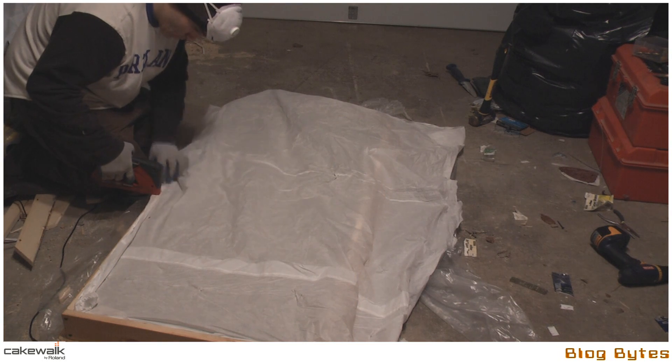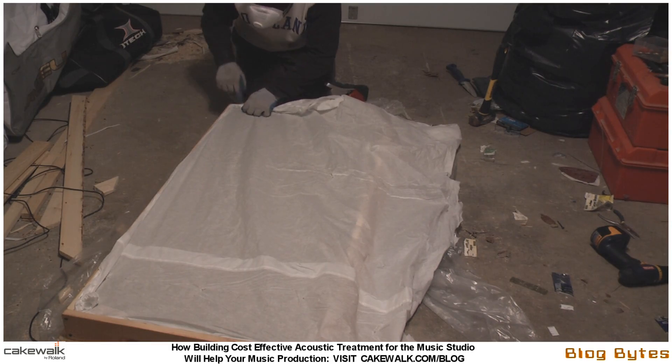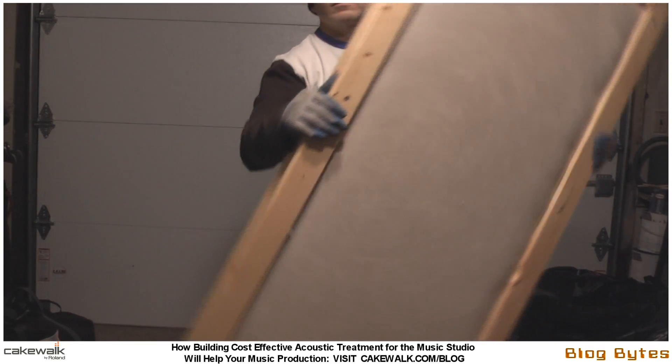To save some money here, I wrapped the back. Instead of using the acoustic fabric on the back side, I just used a two-ply painter's tarp from Home Depot. And this is what the panel looks like at the end of the day — you can see it's pretty light.